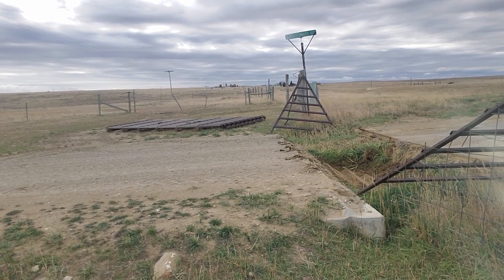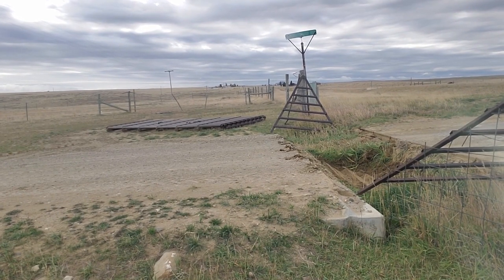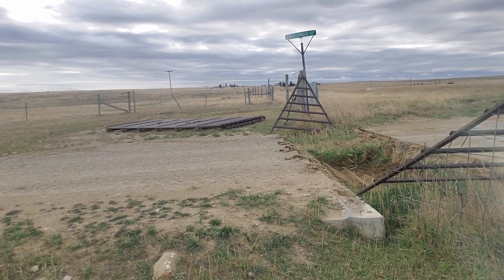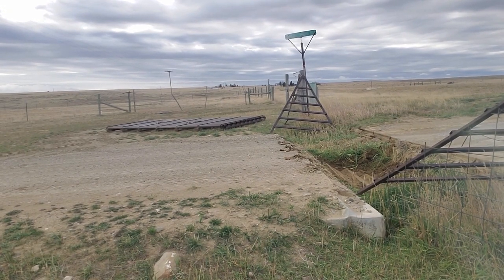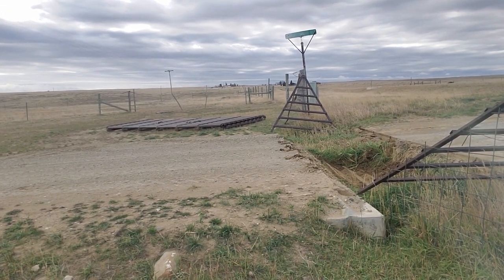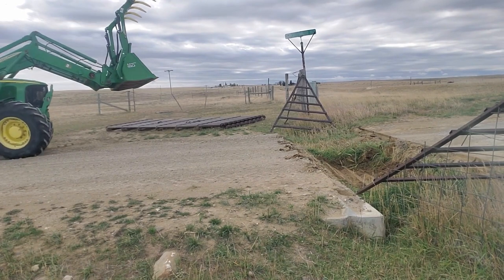If you want to skip past the bucket work, around the 12-minute mark you should be able to see him talk again. Until then I'll just voice over what's going on with the bucket and what he's doing to get this knocked out.